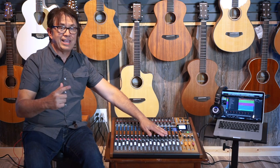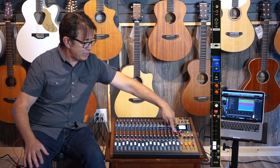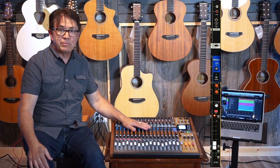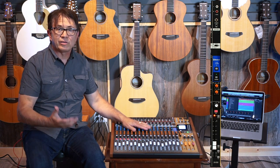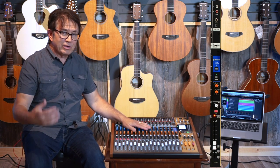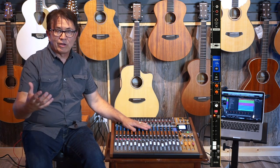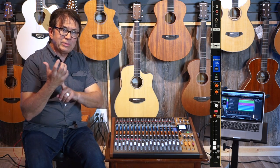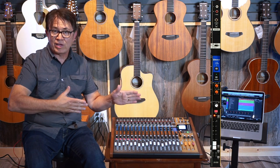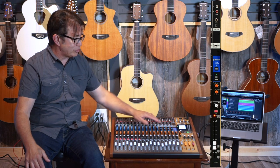One of my favorite channels on this is the Bluetooth channel — yes, you can actually set this up to receive Bluetooth signals. A great example: during your break you could play music off a mobile device like Spotify or YouTube. What we found in the group I play with is that when we want to learn a new cover song, we can stream it from our phone, mix it in, and play live along with the track to try to replicate it as accurately as possible.